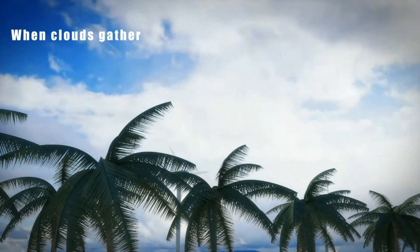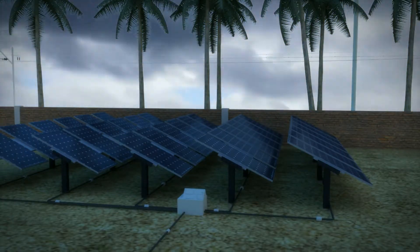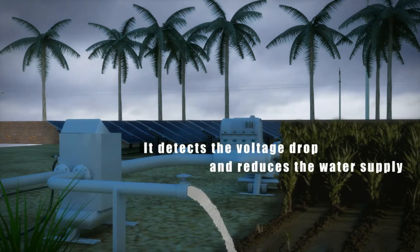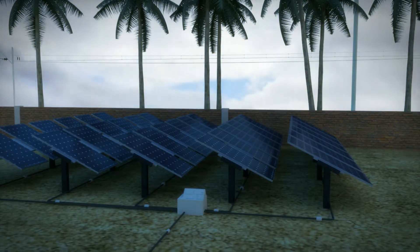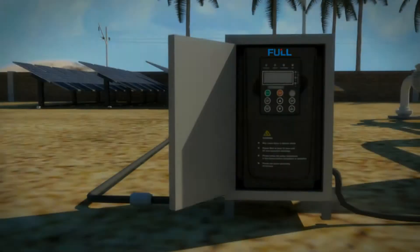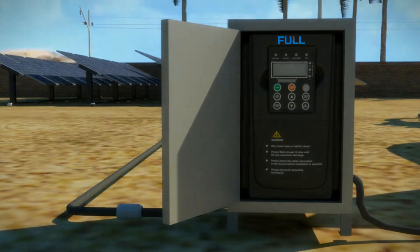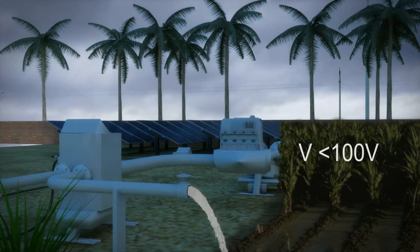The weather changes rapidly during the day. When the clouds come over and cover the sky, the DC output voltage of solar panels will drop dramatically and the drive starts to reduce the output frequency according to the voltage fluctuation, and the water pump displacement starts to reduce. If the reduction in displacement is not enough to maintain the DC voltage above the maximum power point, the drive begins to enter into standby state. If the voltage is less than 100 volts, the drive will cut off the internal power supply and the digital tube will be turned off.